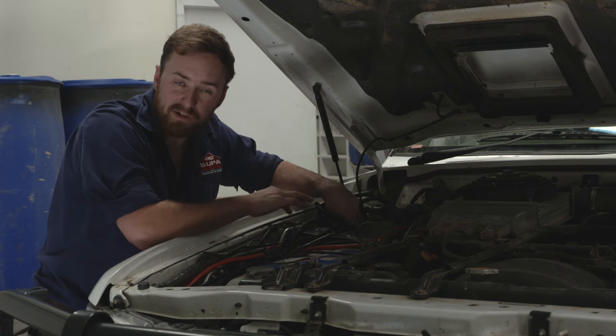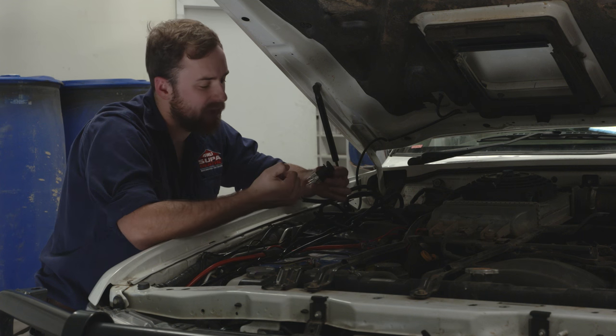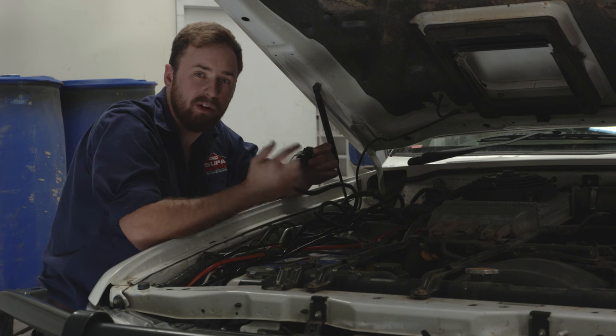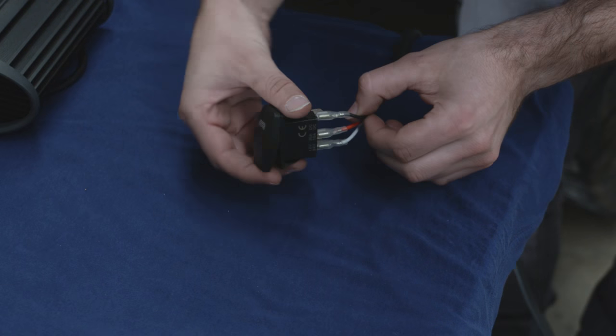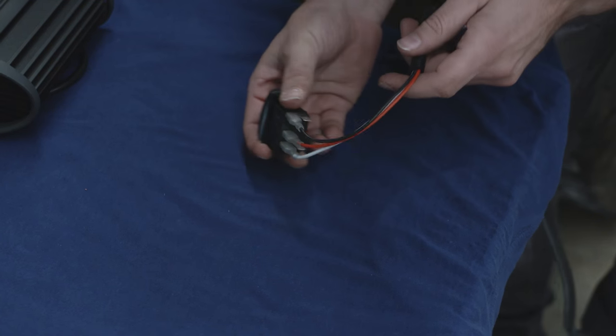Next, go back to your relay and grab the last wire, which is going to be connected to the rocker switch with a black, red, and white wire. You'll need to disconnect those, so make sure you take note of which terminal is connected to which wire. The black wire goes to pin 8, the red wire to pin 2, and the white wire to pin 3.